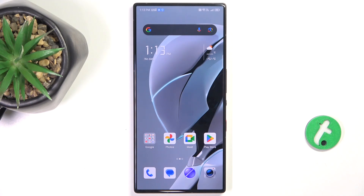Hello, in this video I'm going to show you how to check your battery health via the Ampere app on the Redmagic 9s Pro.